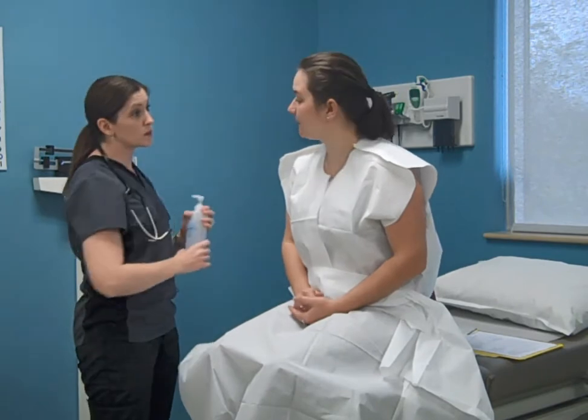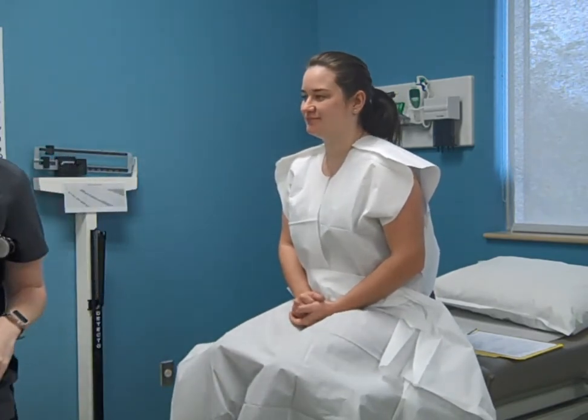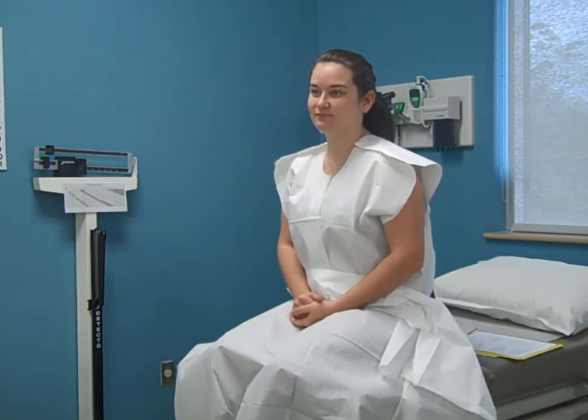Inform the provider that the patient is ready to be seen and you will assist the provider as needed by handing them instruments and other supplies needed during the examination.